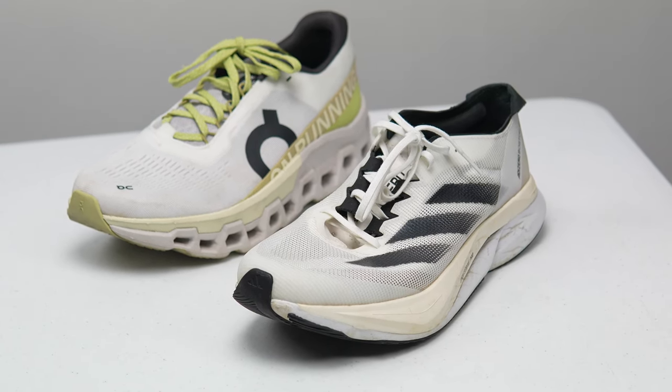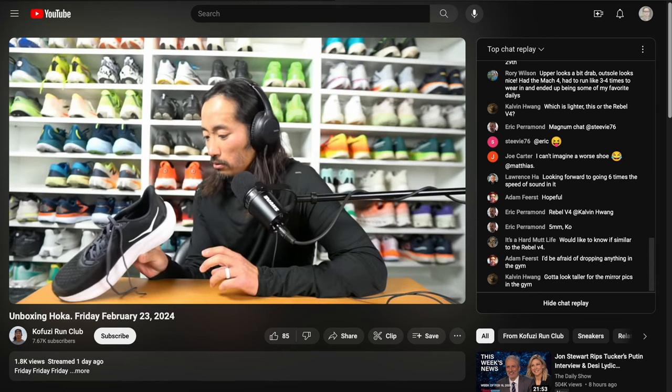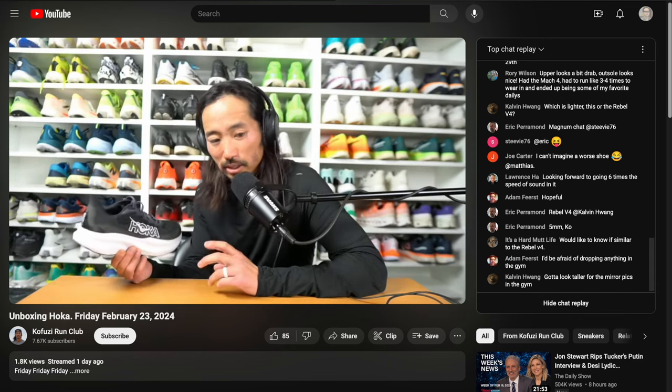Those are my thoughts on the ON CloudMonster 2 and a bunch of its competition. Let me know in the comments if you have any questions, or stop by the livestream I do Monday through Friday over on the Kofuzi Run Club channel — I'd love to talk to you in the chat. Thanks so much for making it to the end of this video. Stay safe out there on your runs and I'll see you in the next one.